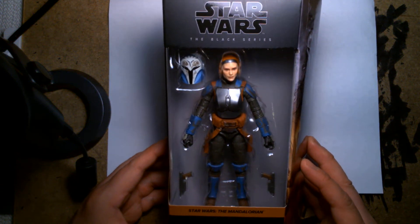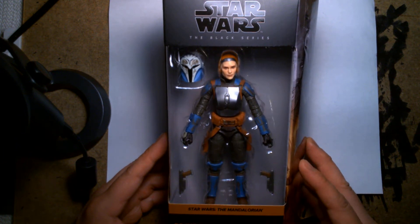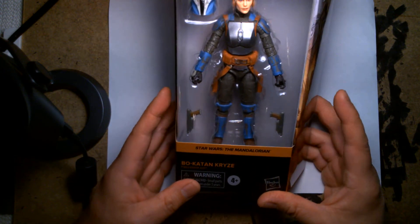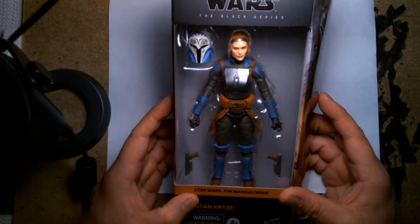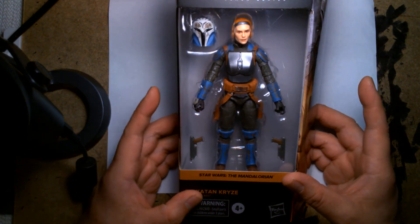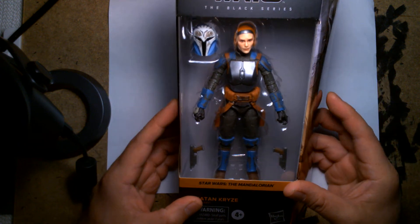Welcome back, it's me Lou, and I'm here for another action figure unboxing and review. Today I'm looking at the Star Wars Black Series Bo-Katan. If you're a fan of Star Wars The Mandalorian — and who isn't — or if you grew up on Star Wars The Clone Wars, you're going to love this character.